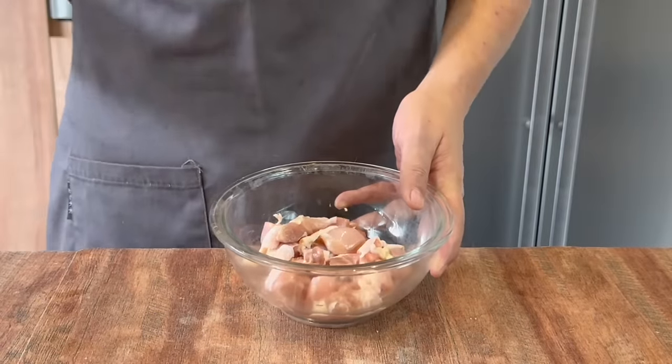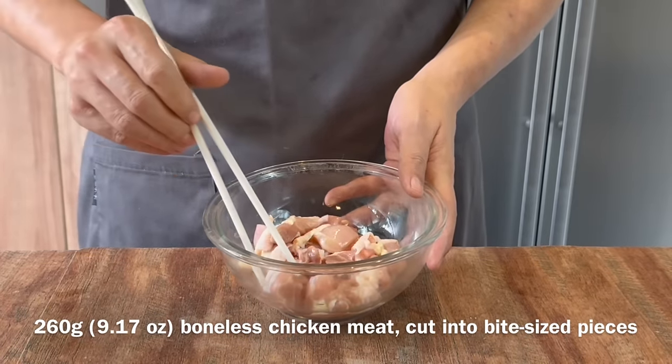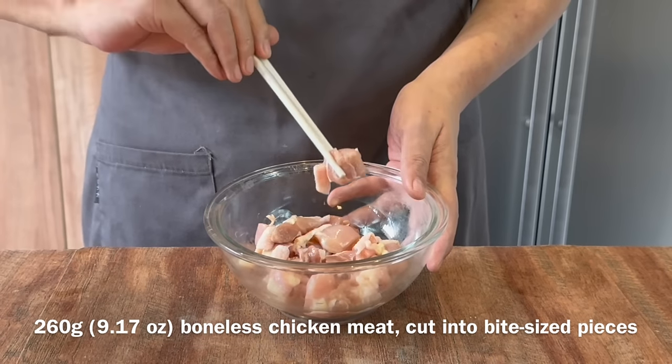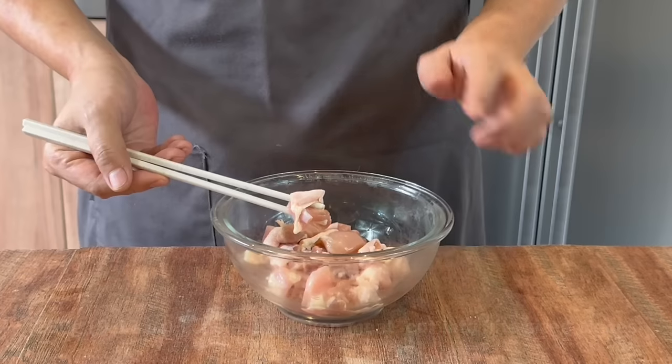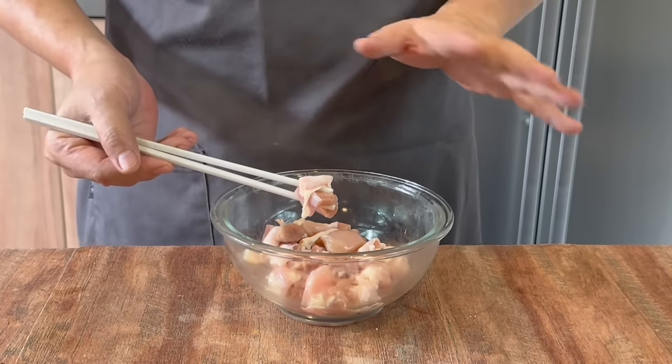Now we are going to do a very simple seasoning on our chicken. I have with me one whole piece of boneless chicken leg, approximately 260 grams. Cut them into small pieces like this. I'm leaving the skin on, but if you don't want it to be too fatty, you can take it off — no problem.